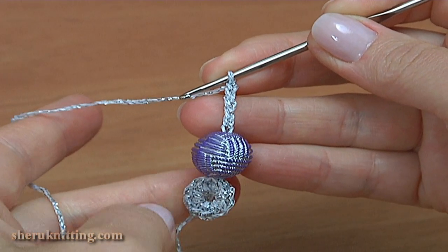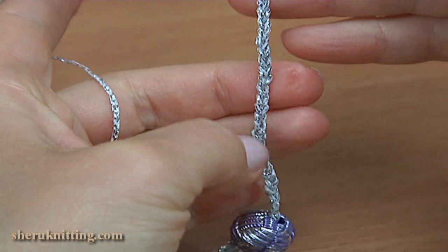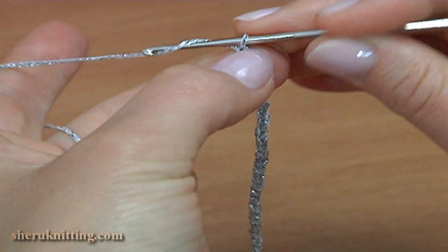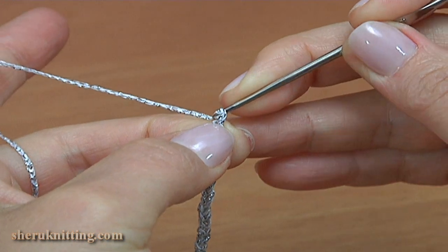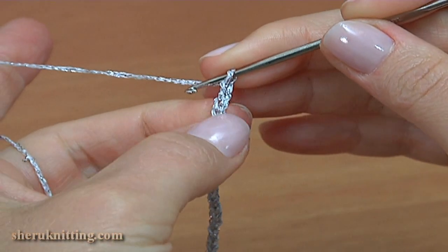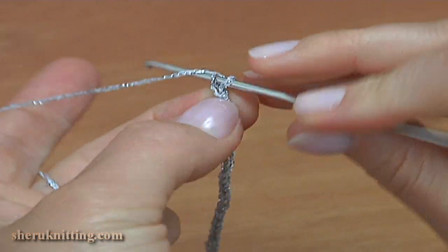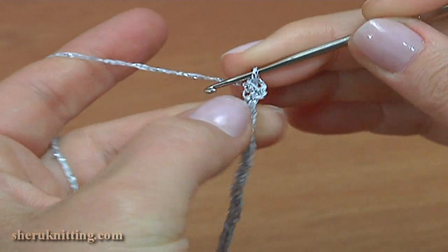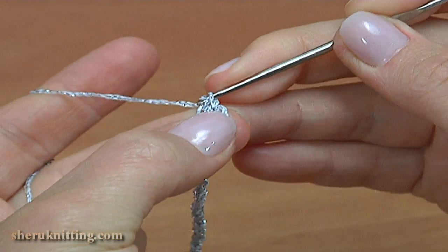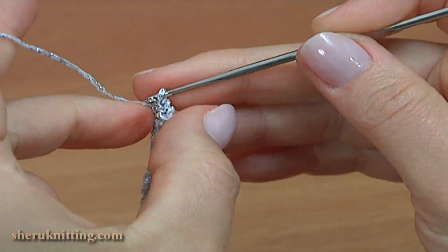The length of the cord you determine by yourself. I have done 30 chains. Make a chain of 3 to bring up the yarn: 1, 2, 3. Single crochet into the second chain stitch away from the hook, and a second single crochet into the next stitch.